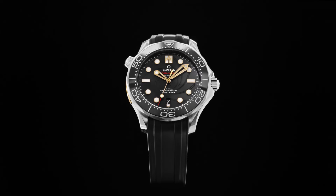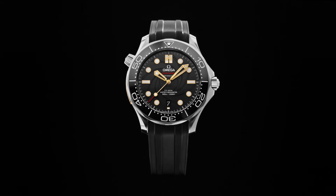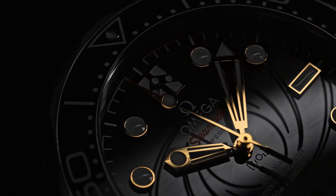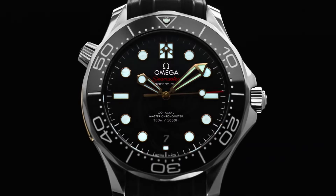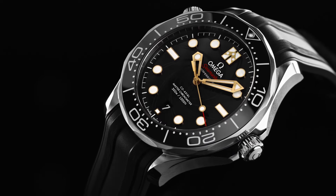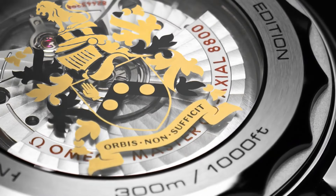Series: Seamaster Diver 300m. Case crown: Screwdown. Bezel: Ceramic. Automatic movement. Transparent case back. Material: Ceramic. Case size: 43.5mm. Case shape: Round. Dial type: Analog.